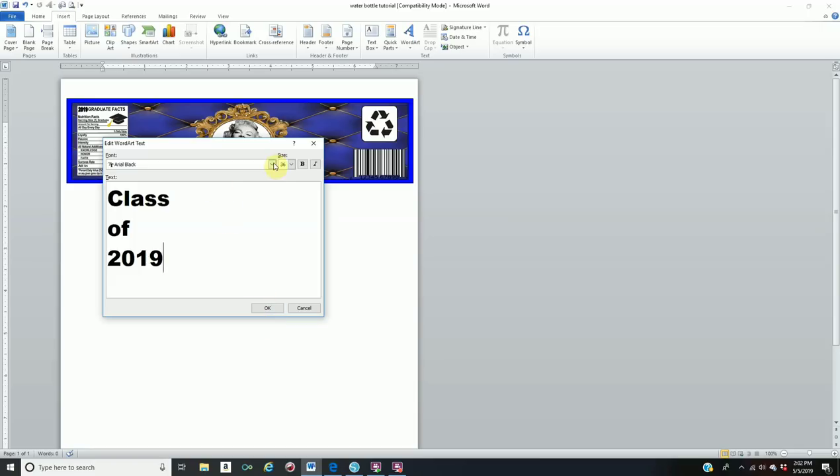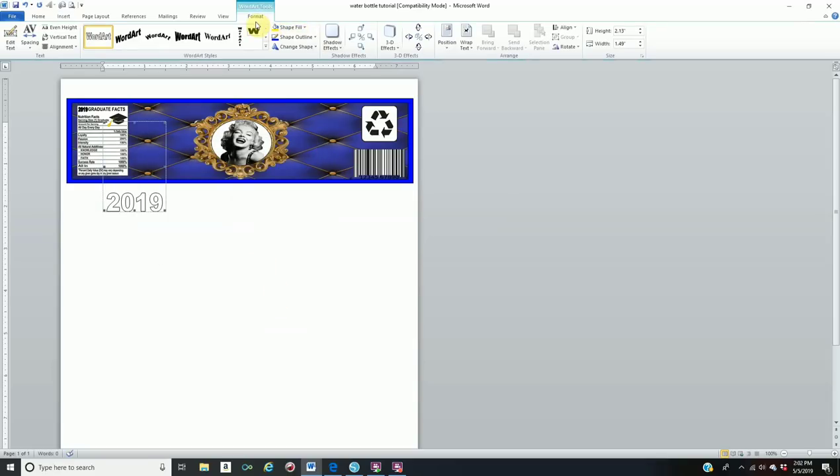Right here you can click any font you would like. I have a tutorial on how to download your own fonts from dafont.com — always check my description bar for all my previous tutorials. Click OK, then go to Format, Wrap Text, In Front of Text.